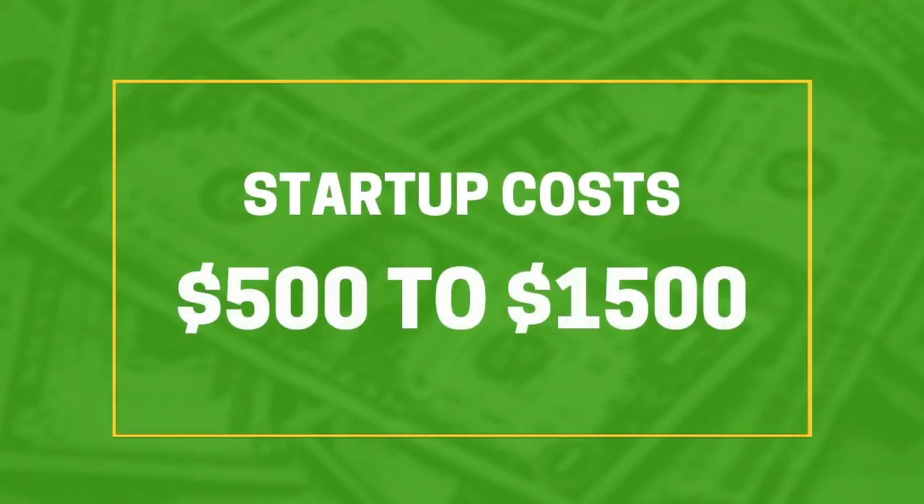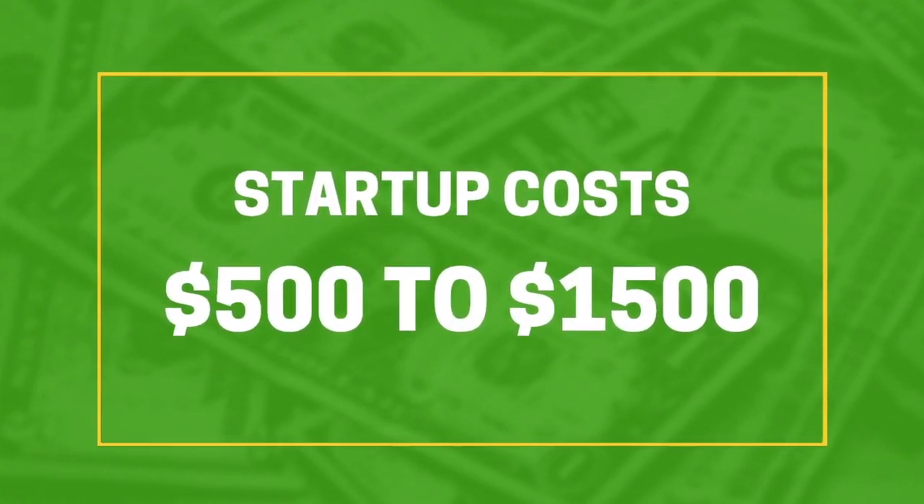Now, what's the price tag on this? If you're launching online using the dropship method, startup costs for this kind of business are very, very low — somewhere around $500 to $1,500 on average. But if you're planning to fund your own inventory, you're going to need a large warehouse to store all the products and maybe even a couple of employees, so be prepared to drop the big bucks.